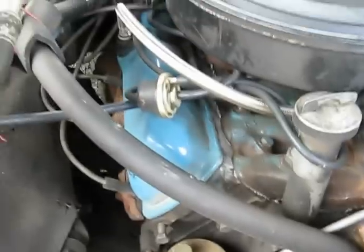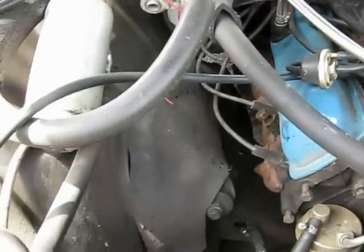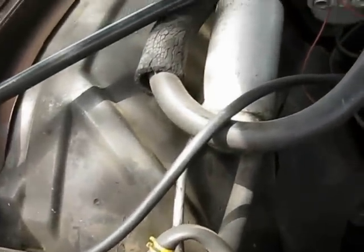Valve cover and intake manifold gaskets — did that over the weekend. It's still got the air conditioning, probably needs to be recharged, you know, do a thing like that.